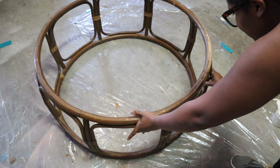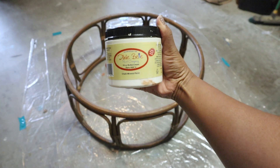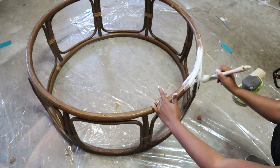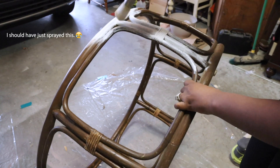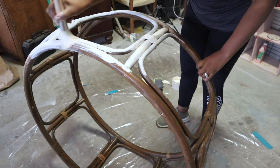I was going to sand this down and lighten up the color a little bit, but I changed my mind and decided to paint it with Dixie Belle's buttercream color. It took about three coats — I should have primed it first, but I just went ahead and painted it and it all ended up looking great.